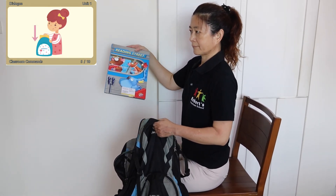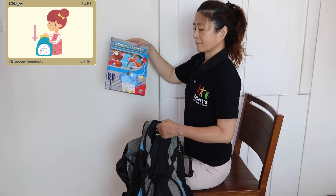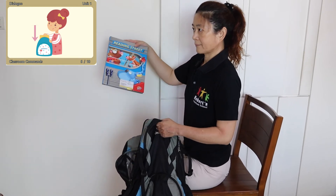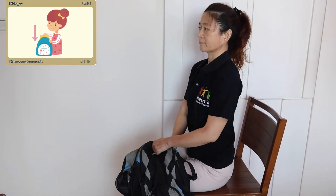Put away. Put away. Please put away your book. Thank you.